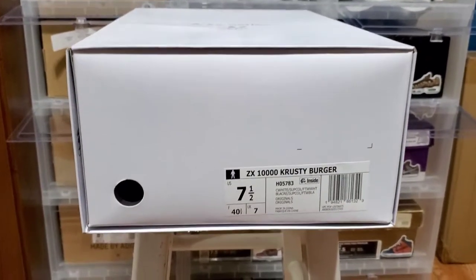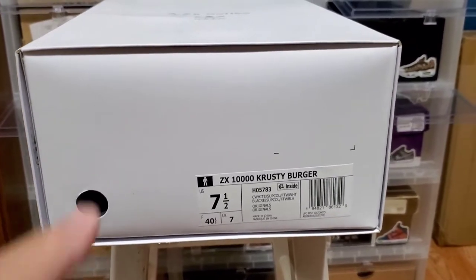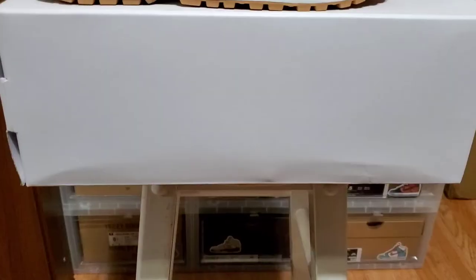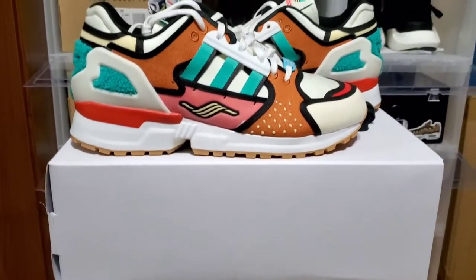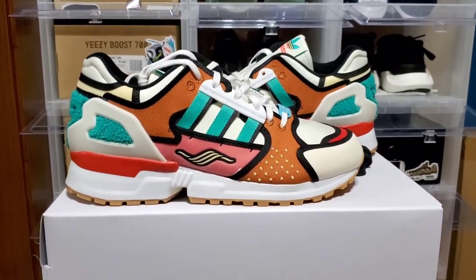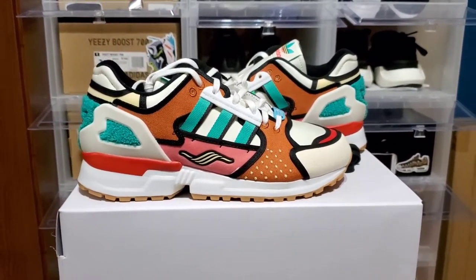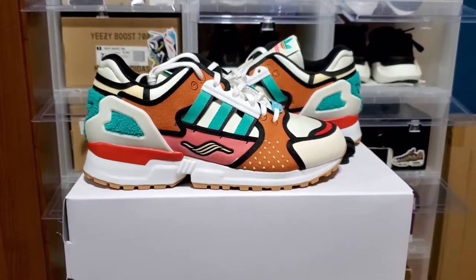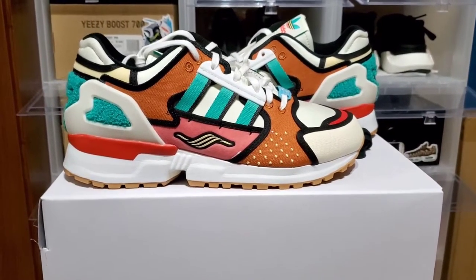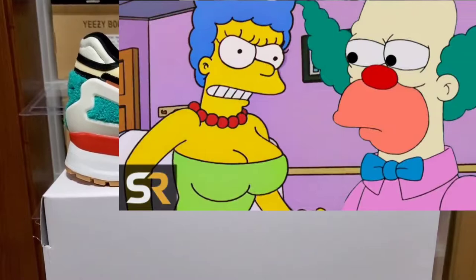Let's not waste too much time — you guys probably already know the colorway from the thumbnail. Let me bring out the kicks. Here we go, here's a look at the sneakers: this is the Adidas ZX 10000 in the Crusty Burger colorway. Most of you guys have probably seen this TV show, but if you haven't, this sneaker is inspired by Krusty the Clown from The Simpsons.